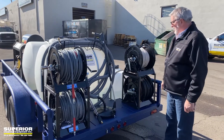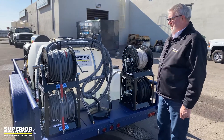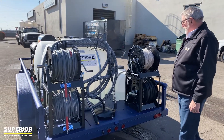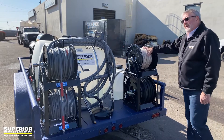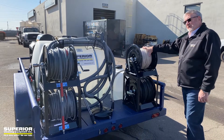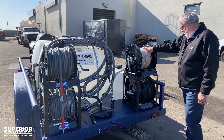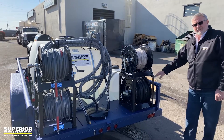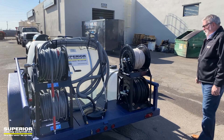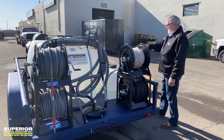The wands are laid out there so you can visually see them. We've also got 250 feet of chemical line and 100 feet of five-eighths or three-quarter inch Goodyear water hose. Here's your separate chemical tank over here.